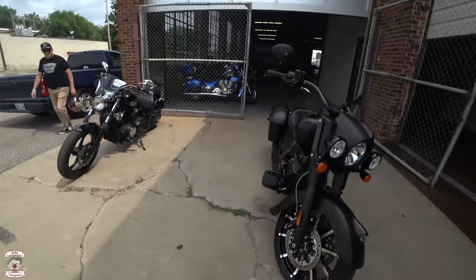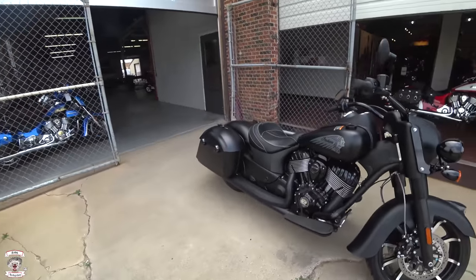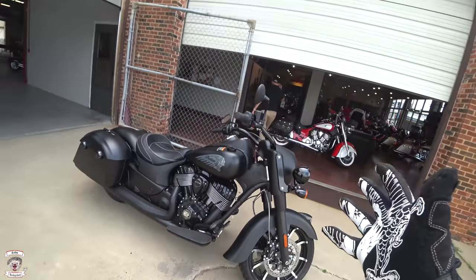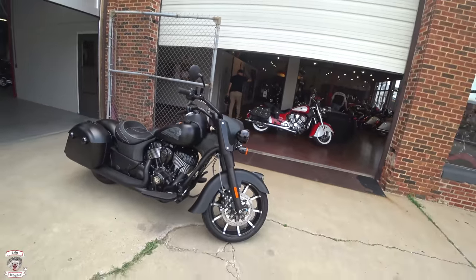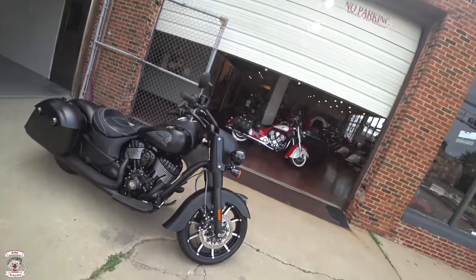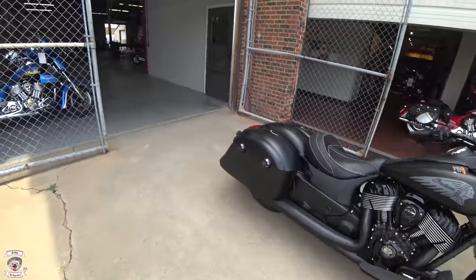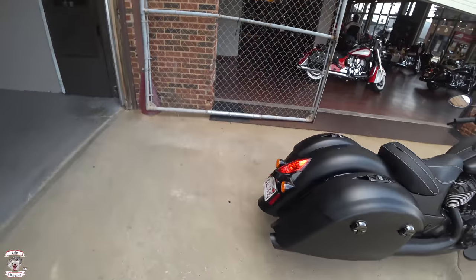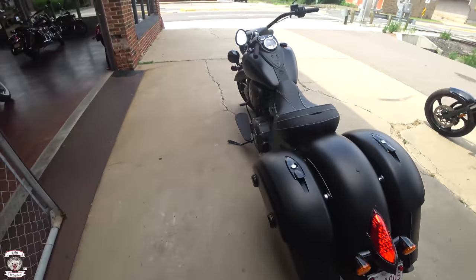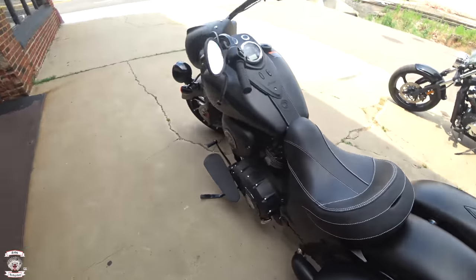What's up everybody, Rabbit Hedgehog here once again in Oklahoma City, and now we're doing the Springfield Dark Horse model, which is the solo variant of the Springfield. It does not have the windshield stock with it, and it has the elite type fender which is a little bit more open — doesn't have the flowy one like the vintage. Taking a little bit of things and changed them around, definitely all blacked out, all LED back in there, and of course the one-touch saddlebag pop open. This is a 2019 model.